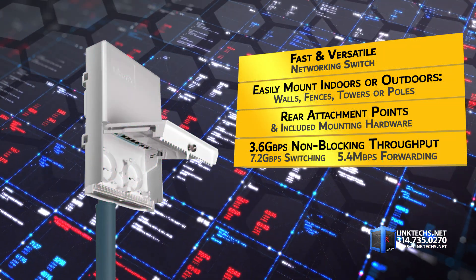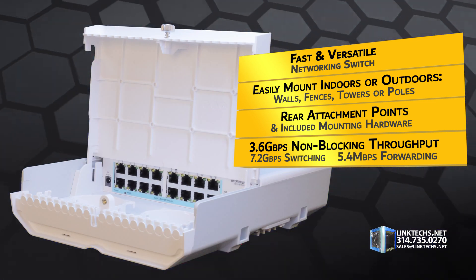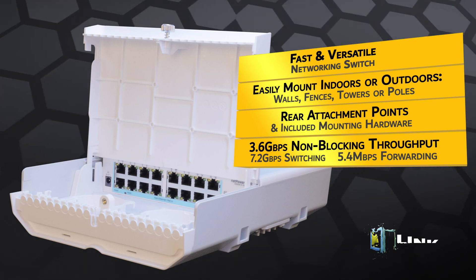This is matched by blazing fast speed with a 3.6Gbps non-blocking throughput, 7.2Gbps switching capacity, and a forwarding rate of 5.4Mpps.